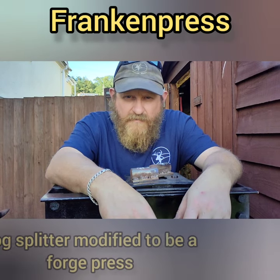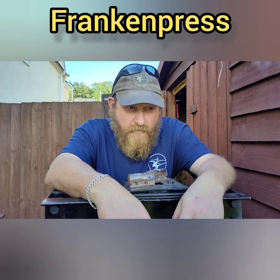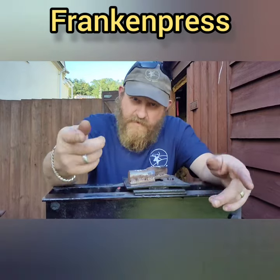Hi everybody, hope you're all safe and well. I've graded the Frankopress Mark 2.1, 2.2.1. Have a look.